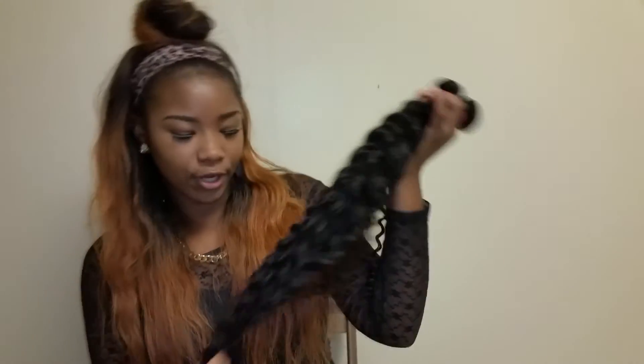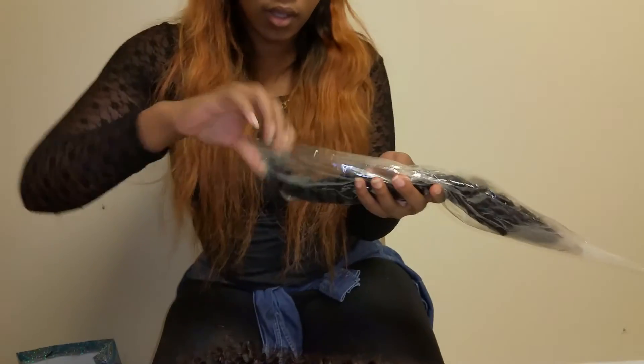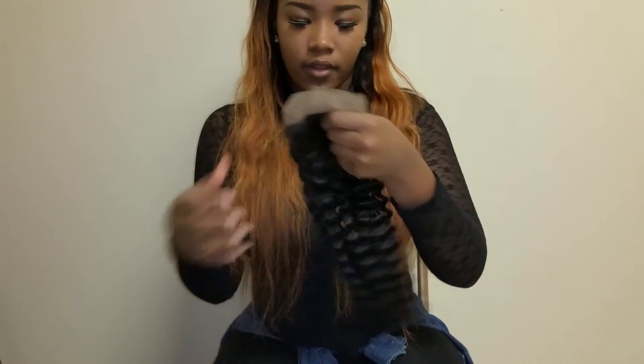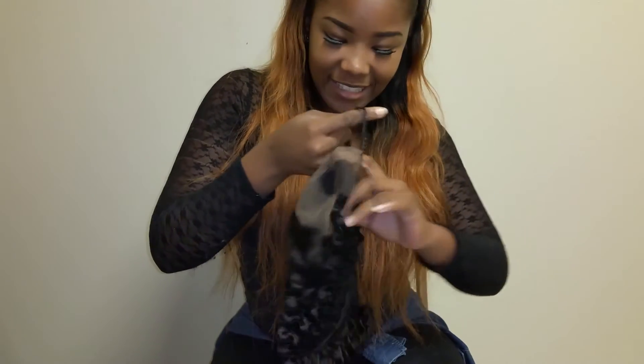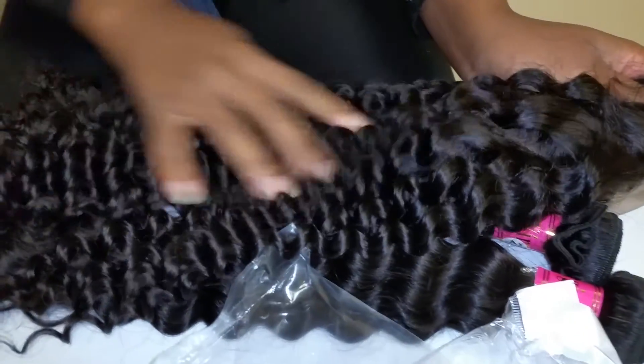So we're going to have mostly a layered look when I combine these, and I'm going to make them into a wig with the frontal — a 20 inch, as I already said. It's nice. I can part this anywhere and it matches the hair — curl pattern, everything is blending together fine.